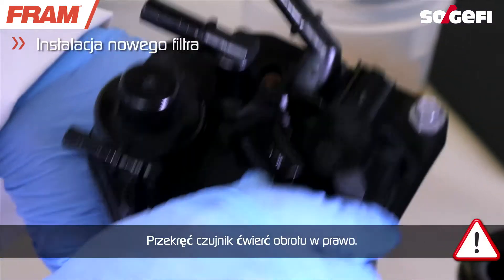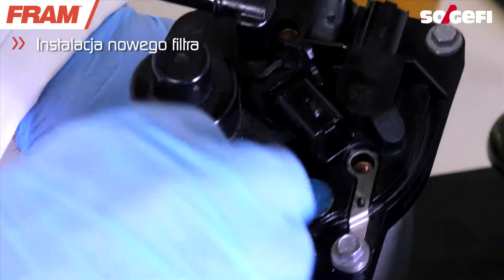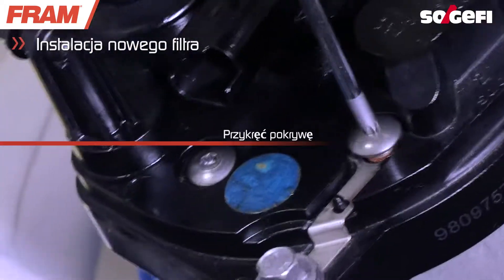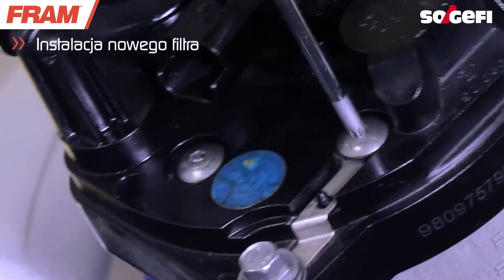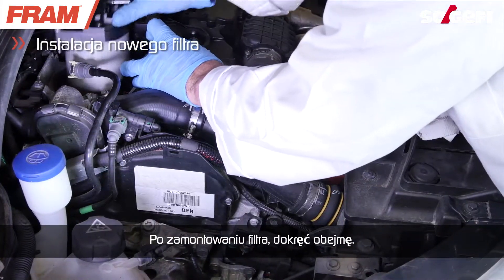Be careful to turn the sensor a quarter turn to the right. Once the filter is in place, screw on the holder.